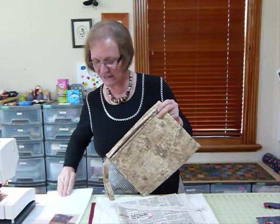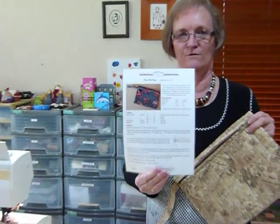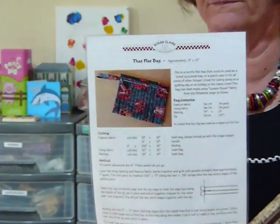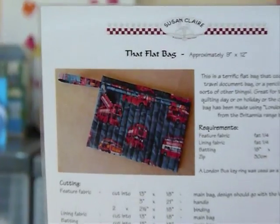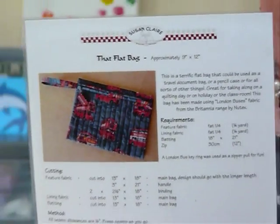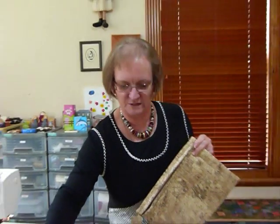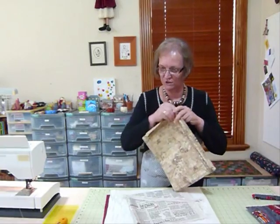Today I'm going to show you, and I have actually done a pattern for this bag that's available to purchase and download from my website gourmetcoulter.com. It just gives you some dimensions and instructions on how to make the bag and how to pop the zipper in. But I'm going to show you pretty much how to do it here today.